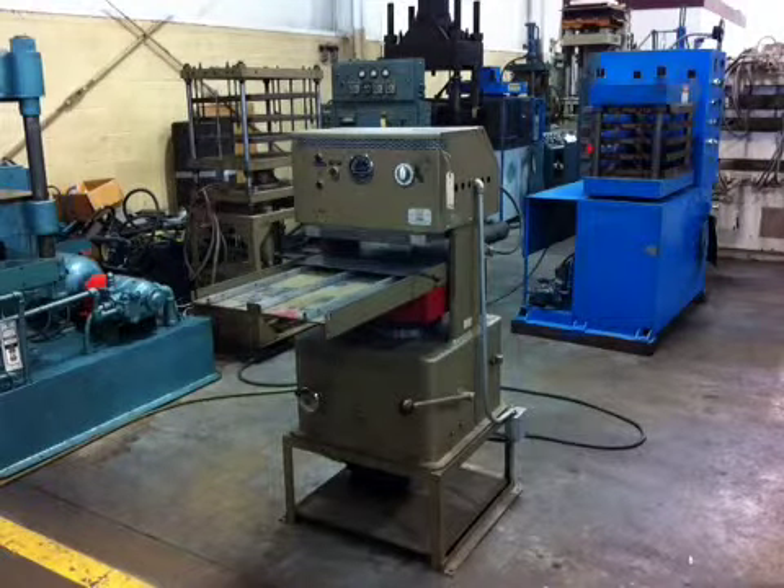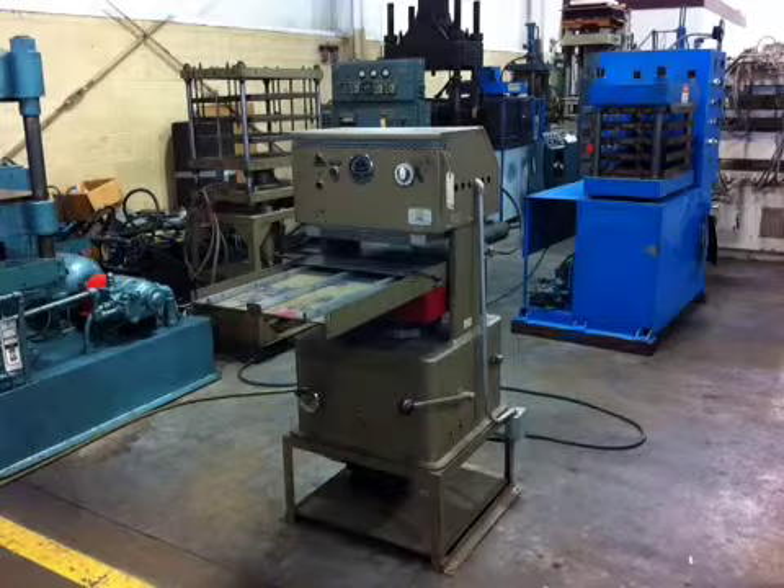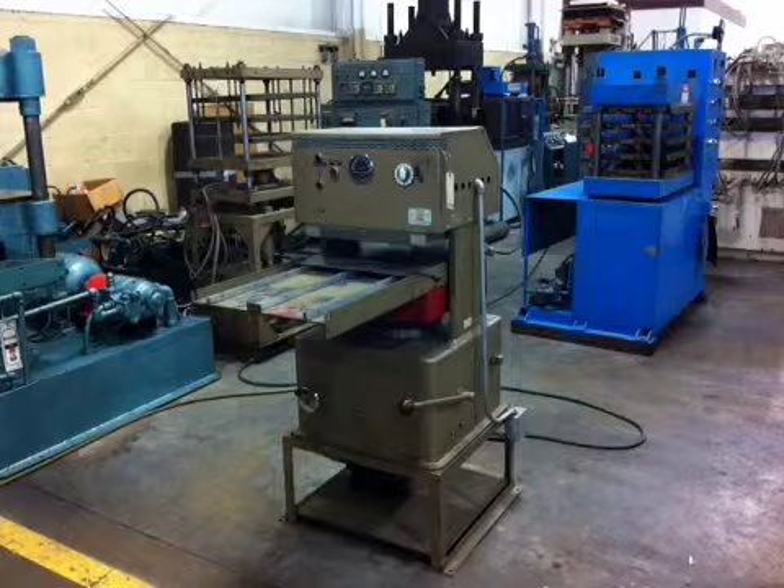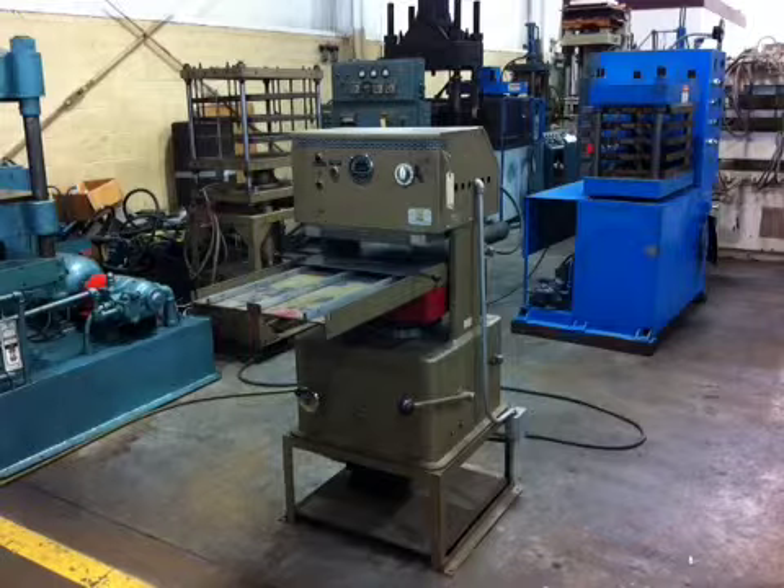Hi, this is Kemper Industries, and you are watching the video for a 70-ton PHI Hydrologic Lab Press, serial number 1218, Kemper stock number 25978. This machine is running under a 220-volt single-phase AC supply.